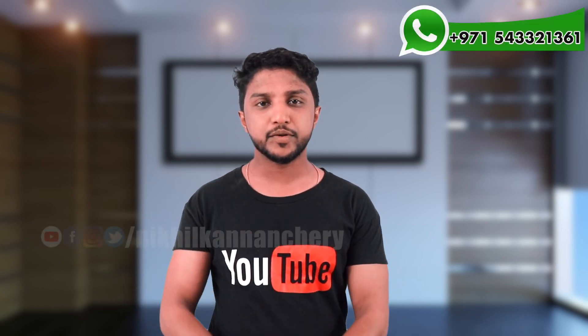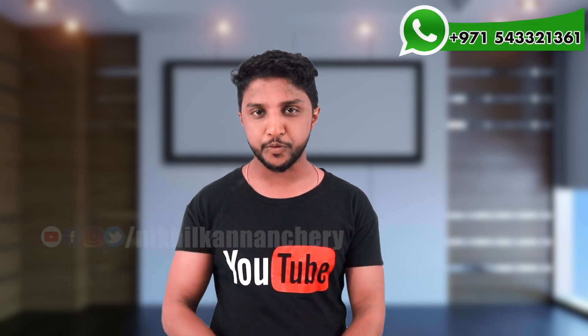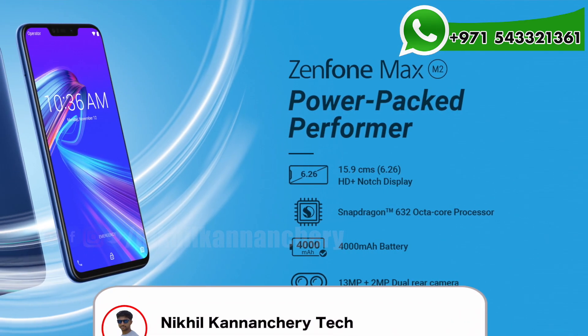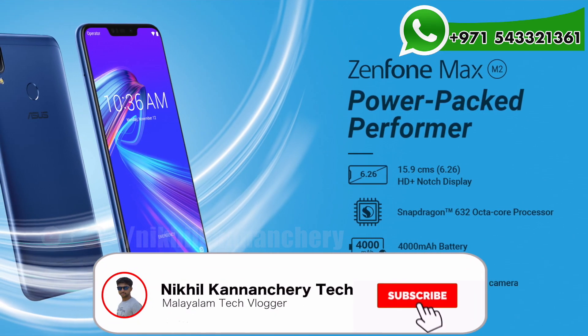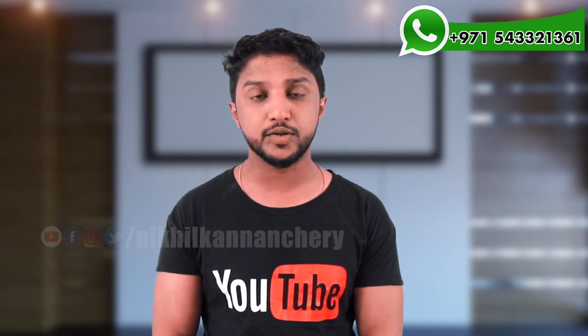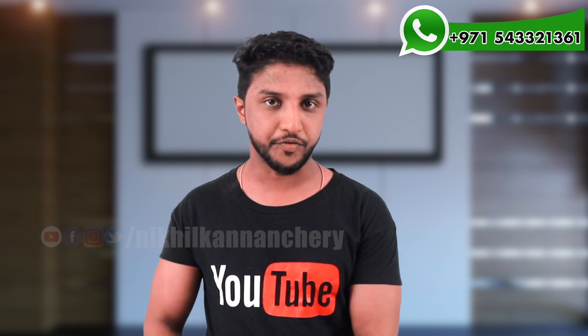Hi friends, NAMASKARAM. In this video, we have a new smartphone called Asus Zenfone Max M2. The previous generation was the Asus Zenfone Max M1, and the next generation phone is the Asus Zenfone Max M2.